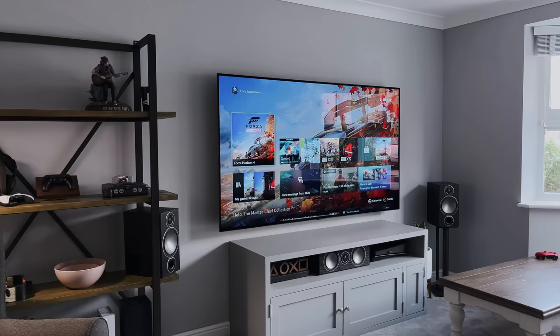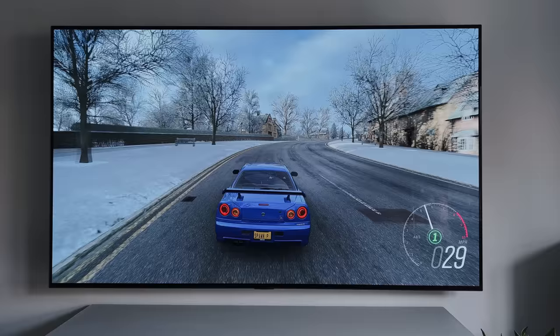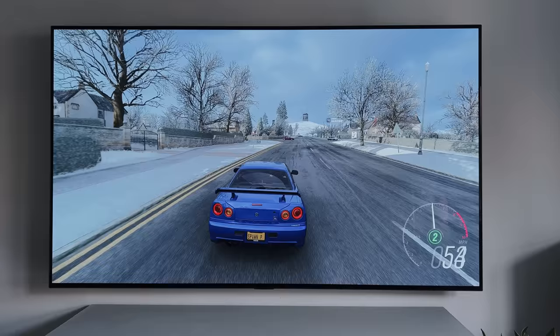Today I will go over the specs and the obvious features, but I will also show you how it runs on a 4K TV, bearing in mind the Series S only supports a 1440p resolution for gaming.